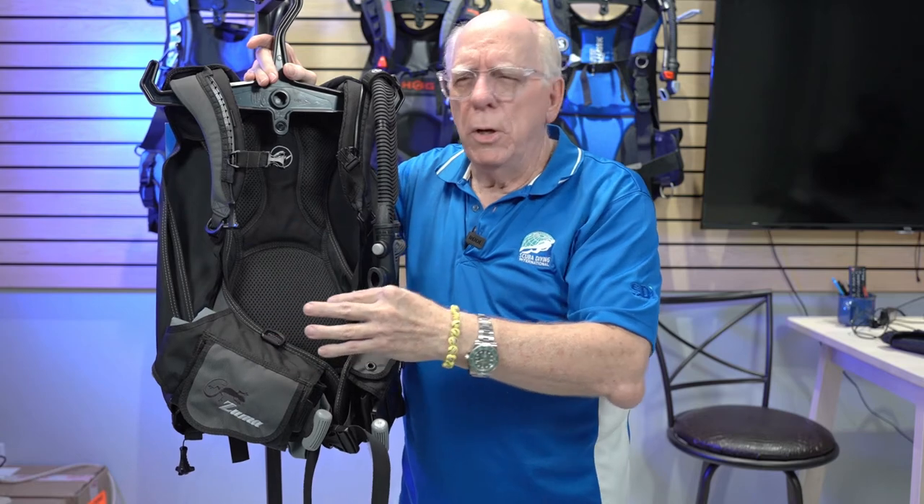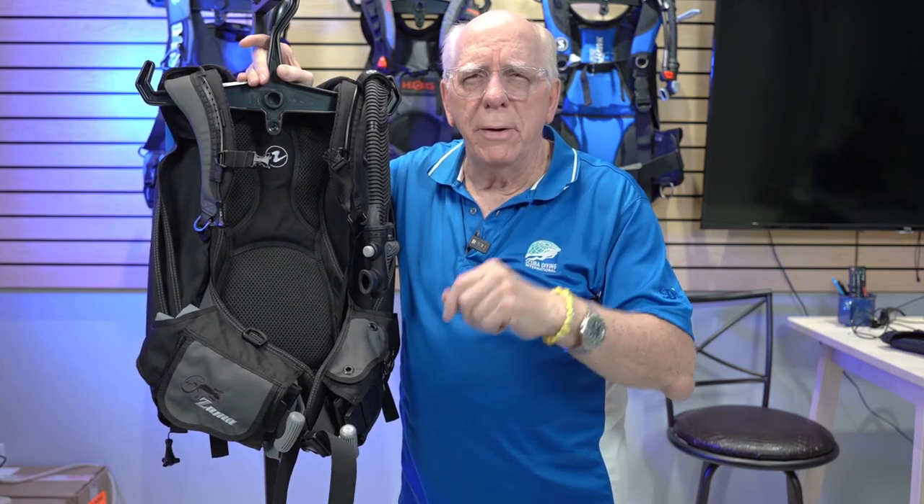That's a look at five travel BCs. I hope you've gotten a lot of information about which ones have right shoulder dumps, which ones have trim pockets, which ones have integrated weights, and which ones have just pull dumps. All of these factors will figure into the choice you make for your travel BC. We're on our way to 10,000 subscribers — I hope you're one of them. I'm Bob Collins for Diver Supply. If we can help you, call our 800 number and ask one of our divers for more information about any of the BCs here or on our website. Thanks for watching.